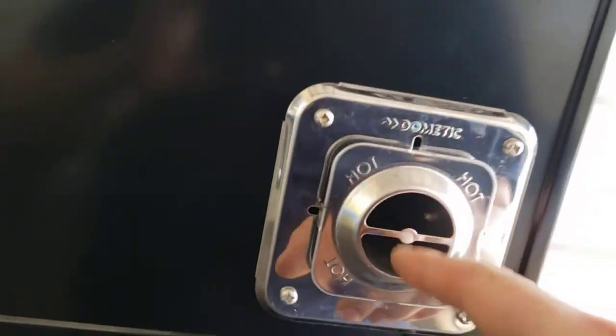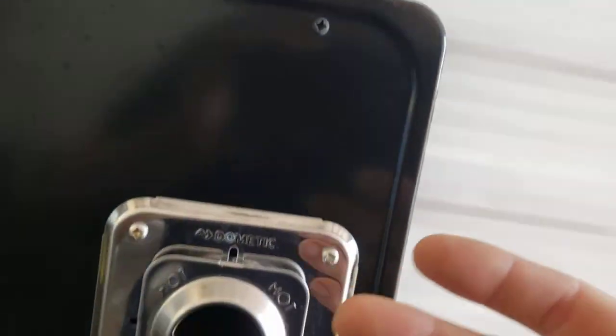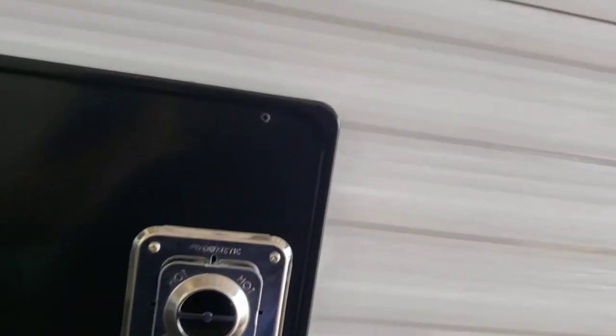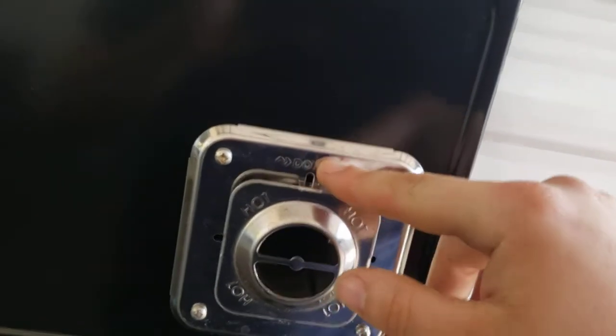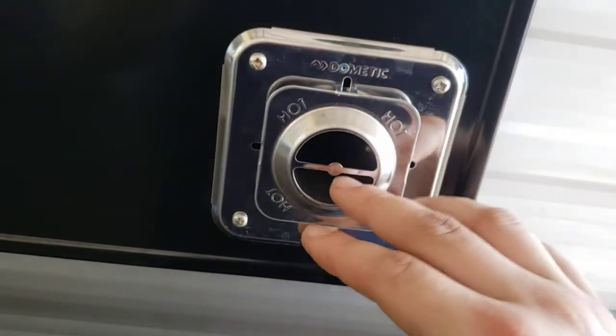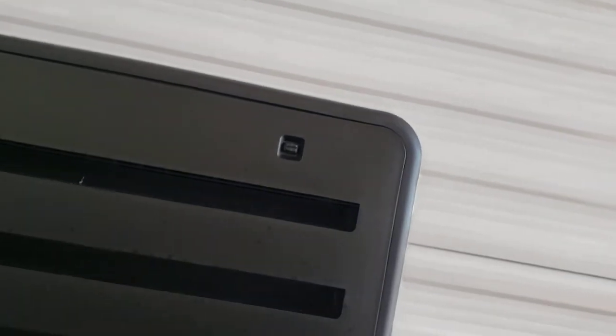Furnace — just make sure this vent is clean. They don't make screens for it. Definitely recommend cleaning every once in a while to keep any debris out. Similar to your fridge — clean up in these little vents here. They do make screens for the fridge vents. Every once in a while I recommend taking this panel completely off and cleaning back there.